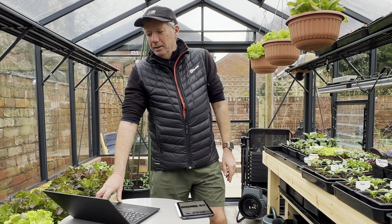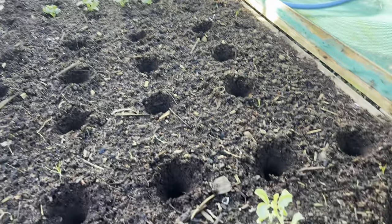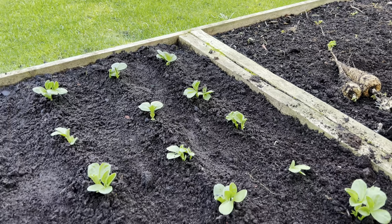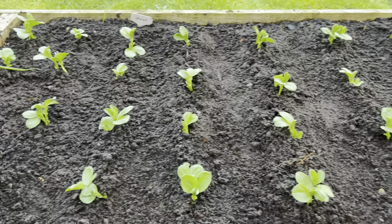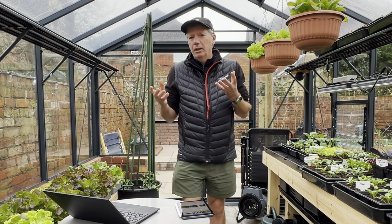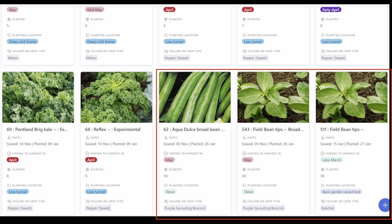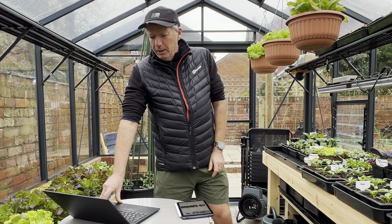I lost all of one of my broad bean batches to mice, so I've put new broad beans in to replace them. I also lost pretty much all of my field beans to mice, so I planted two batches of field beans - one in the kitchen garden and one on the allotment. We really like field beans. If you eat a lot of spinach you'll know it has a lot of oxalic acid in it. So it's a good idea to go half and half spinach and something low in oxalic acid - for us that's field bean tips. I've got a video all about those on my channel.